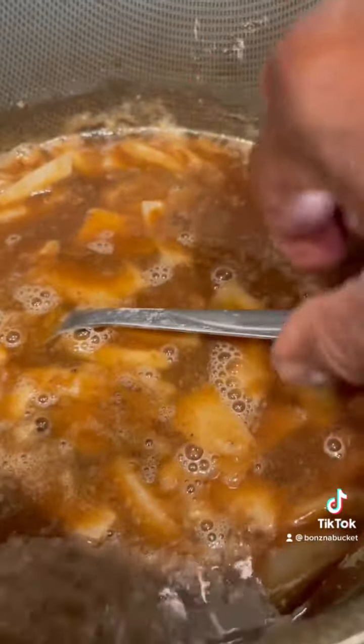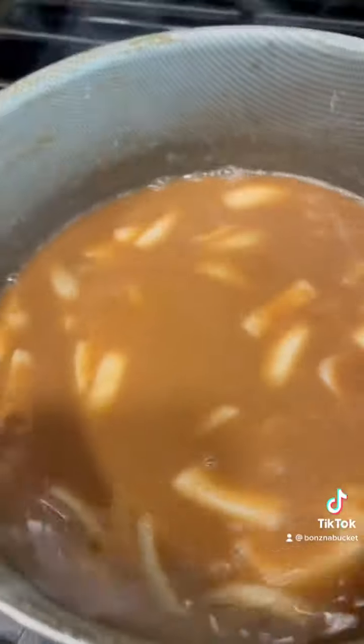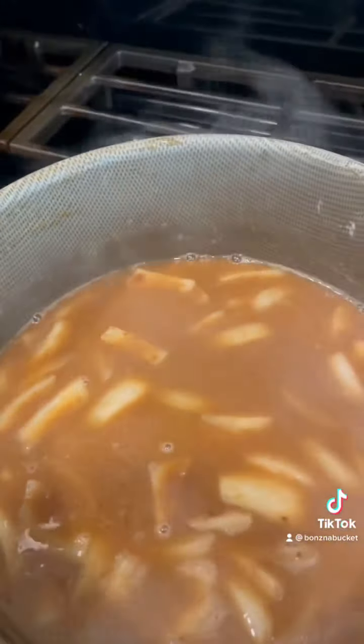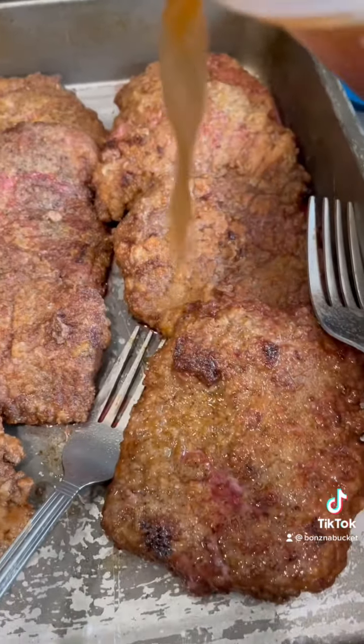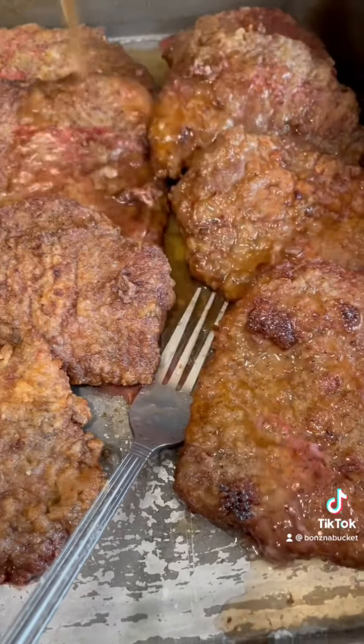This is going to go lightly over the cheesecake. Now while that's doing its thing, what I'm going to do is take a little bit more of that beef bouillon and pour right over these here. I'm going to put a few steaks like so.